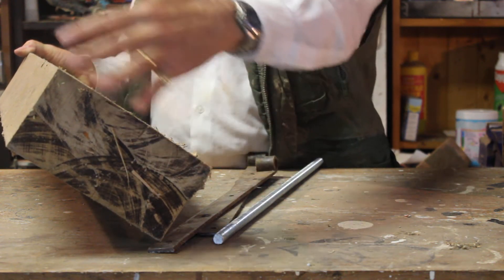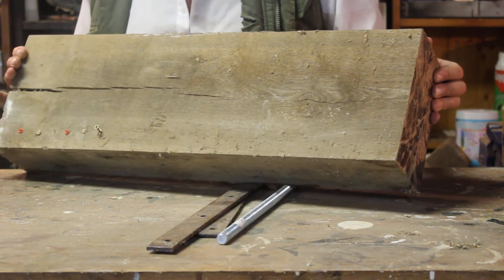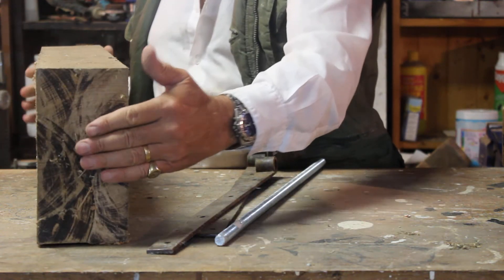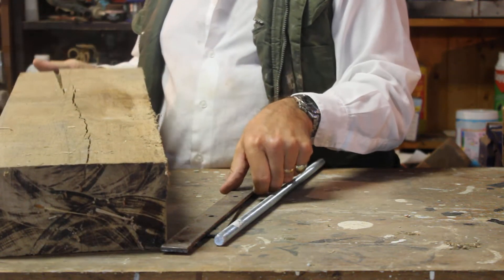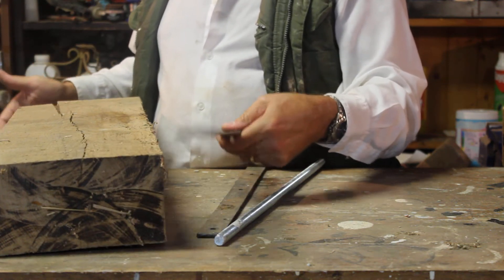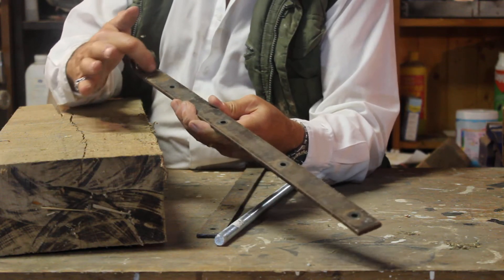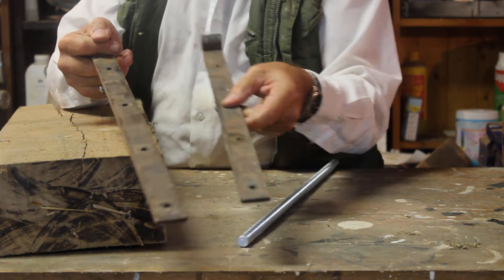The block I'm going to show you starts with a chunk of wood I had lying around. It's two and a half, three inches thick, about six inches wide — making it a twelve-inch-wide block. One end was a bit split, so I cut that off and made two pieces roughly this size without the split.